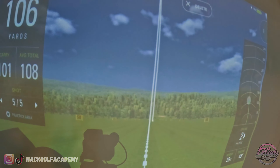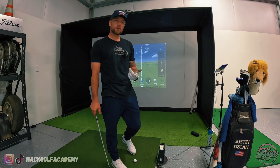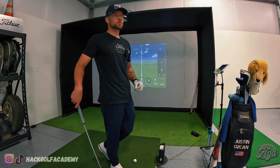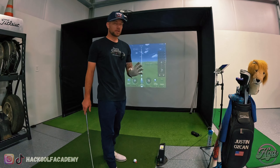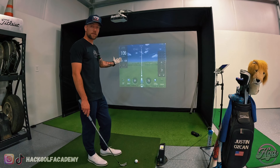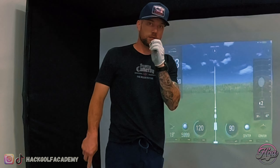The SkyTrak does quite a bit — shows your carry, your total, has launch angle, spin numbers, ball speed, and of course your shot tracer. I definitely would not say that this is 100% accurate. All my yardages seem to be a little bit shorter than they actually are out on the course, but it's not bad. The spin numbers are pretty good, launch angle is pretty good. It's just those carry numbers and total yardages — they're off maybe a few yards on irons, and on the driver probably 10 yards at most. I've actually hit on the TrackMan too, and my numbers have been off on those as well.